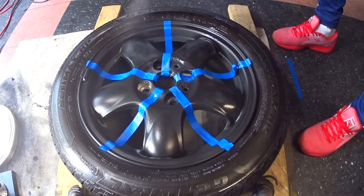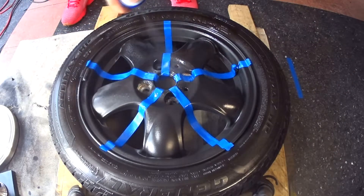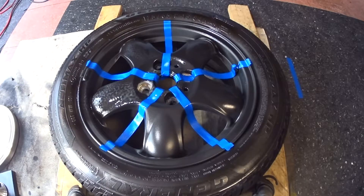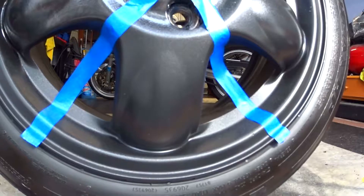As we move on to the fourth and fifth spoke of the wheel, you'll notice there's a white milky residue that gets left behind. This residue is just a pooling of excess glossifier and it will most likely show in the finish of the product. As the wheel dries, the residue on the fourth and fifth spoke seems to diminish, but it is still present in the final product.